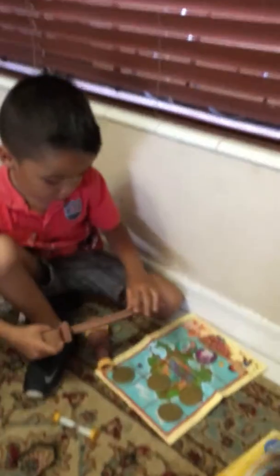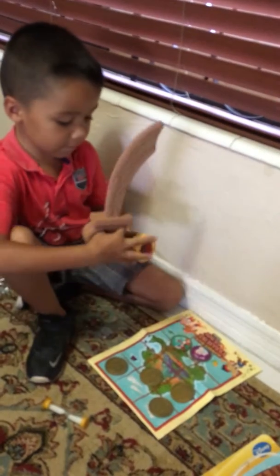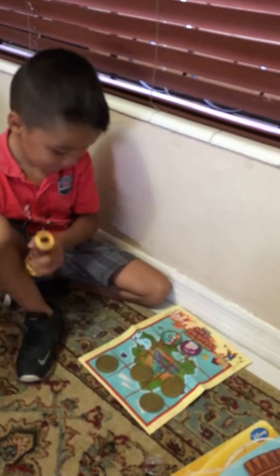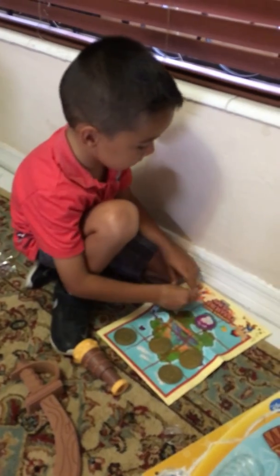And you cut it. And you leave the tapes and you find it. And you cut them. So that's how you play. And you do one and you play.